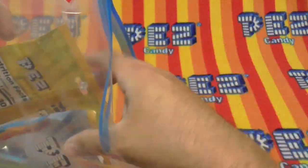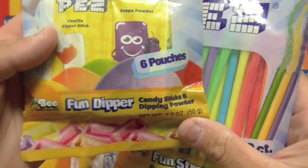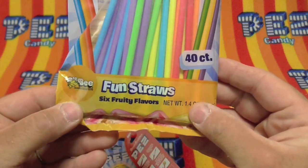And then what else is in this package is interesting. We have Pezz Fun Dipper candy sticks and dipping powder. And we have Fun Straws — six fruity flavors.